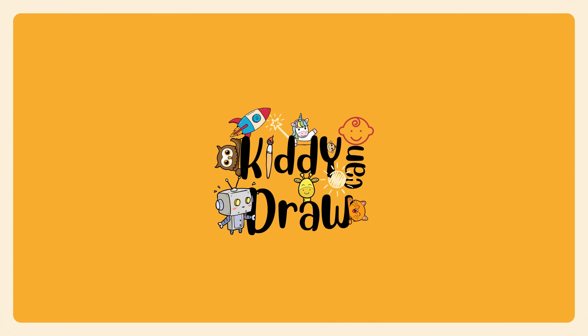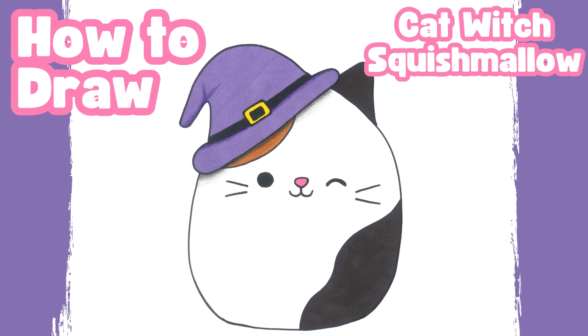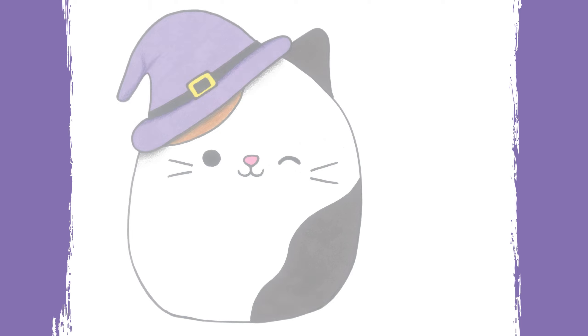Hello, our art friends! Today in Kitty Can Draw, we are going to learn how to draw a cute cat with Squish Mellow. So let's start drawing.